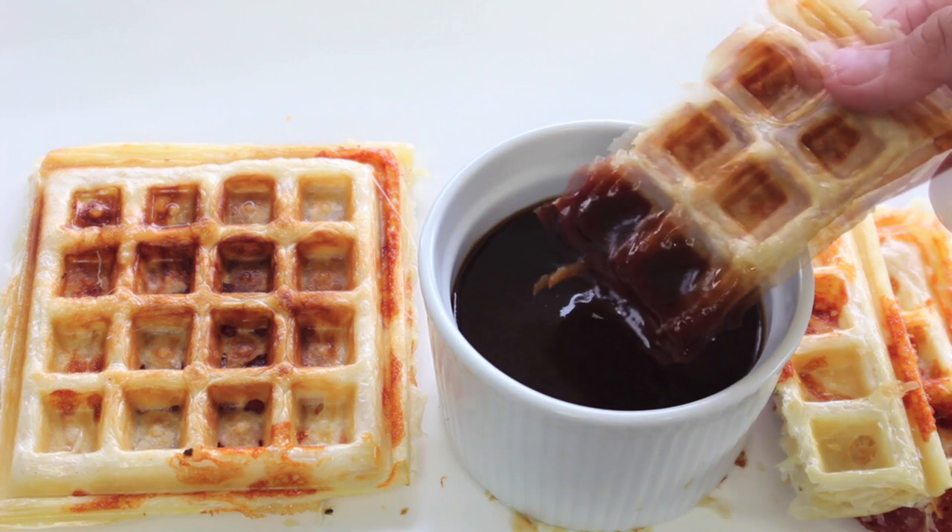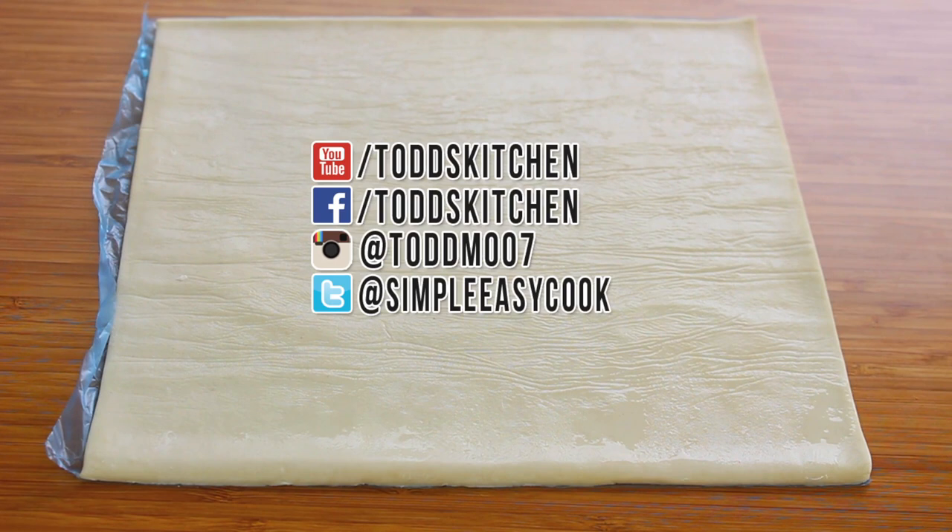Get those taste buds ready because these pizza waffles literally take a few minutes to prepare and cook, and they taste simply delish. G'day, welcome to Todd's Kitchen! Who said a waffle maker is just for yummy desserts? I'm going to show you how to make a dinner or a savoury dish, so join me today as I make my version of pizza waffles.